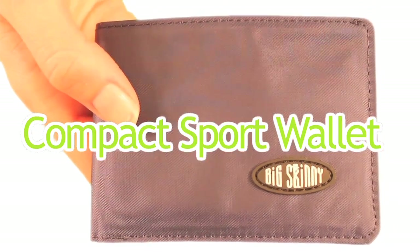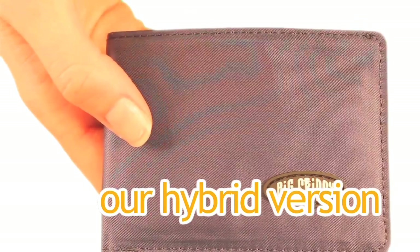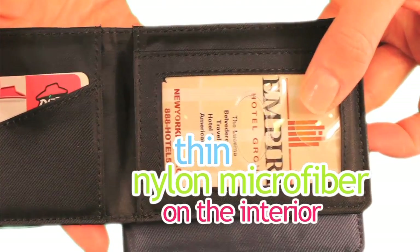Our Compact Sport Bifold wallet is available in nylon microfiber or our special hybrid version, with top grain cowhide leather on the exterior and thin nylon microfiber on the interior.